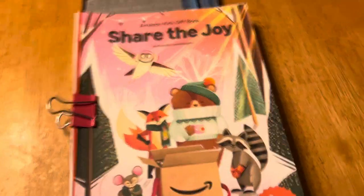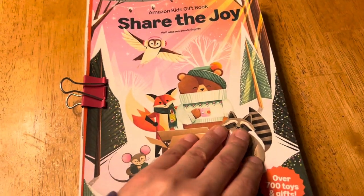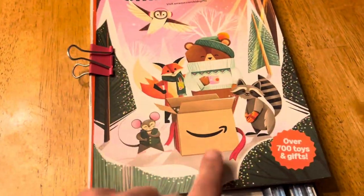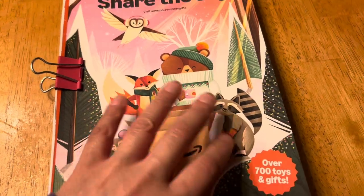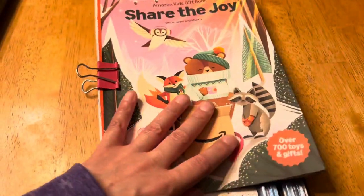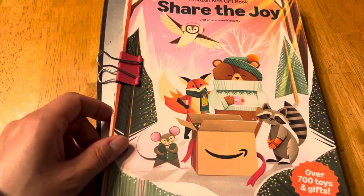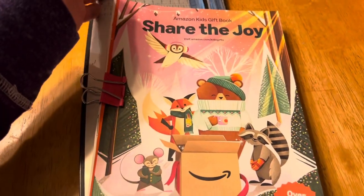I have here the Share the Joy pick booklet that I got from Amazon — it's just the toy catalog. All I did was cut the binding off; I just took my straight edge and went along it.